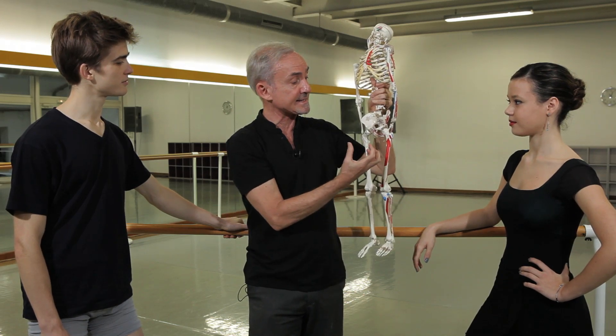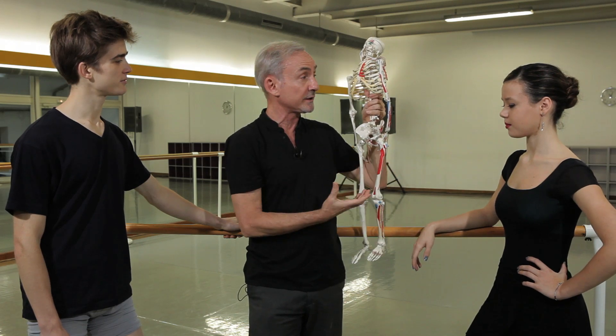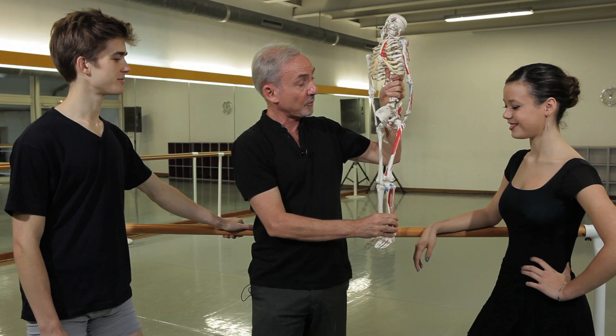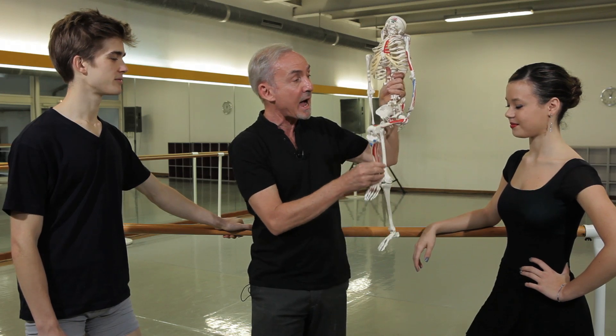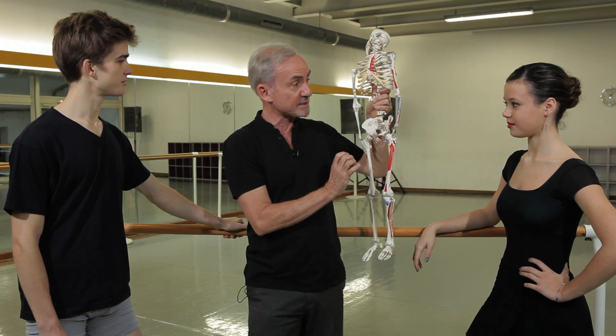And if your plie is stiff or uneasy and not flowing, you can't really do anything. You can't jump, you can't run, you can't turn, you can't do jazz, modern, ballet — forget it. So we want to see how, unconsciously in our bodies, we might be blocking one of these joints and stopping our plie from being as easy and as beautiful as possible.